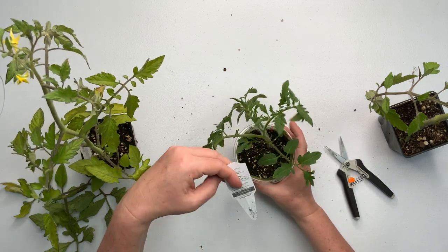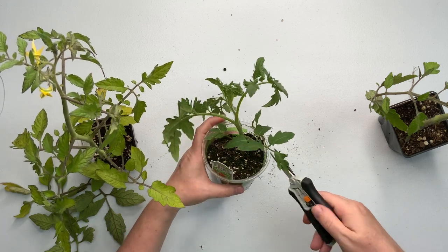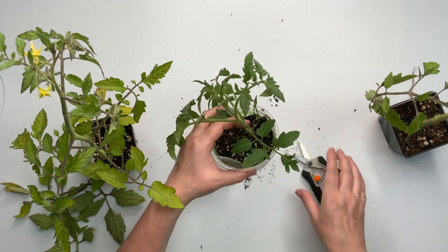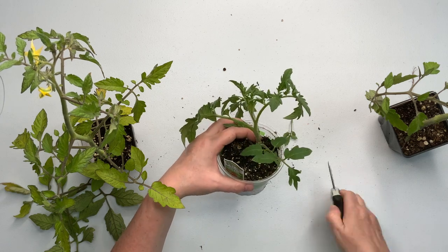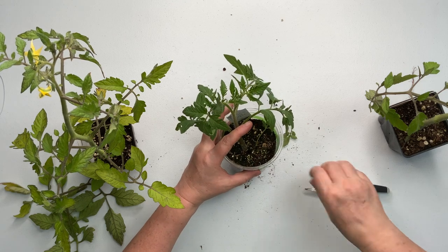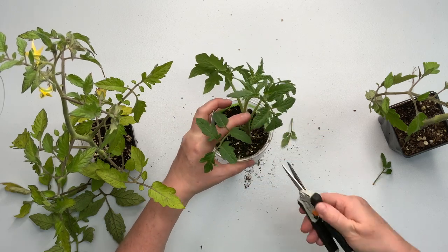I'm going to do the same thing to this one - it's a Better Boy, 78 days. I'm going to have to mark my calendar once I plant these. See, there are healthy roots - they're nice and white. It's always been my experience that plants don't like to grow in clear containers to root, but they're just letting us know the roots are healthy. I'm going in close to the stem and cutting off the crotch shoots. I've got three, I can take one more off and this plant will be fine.